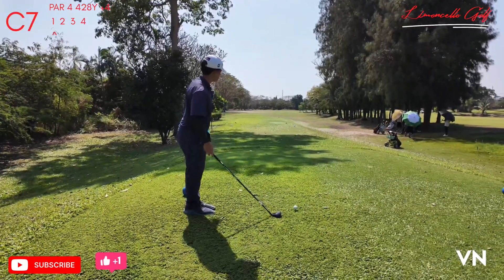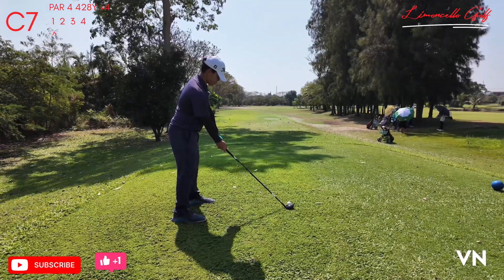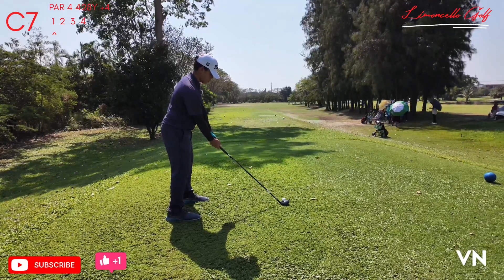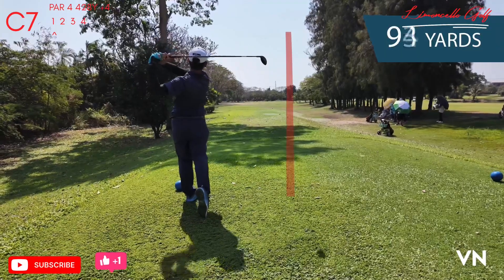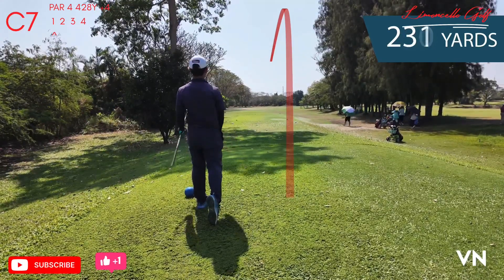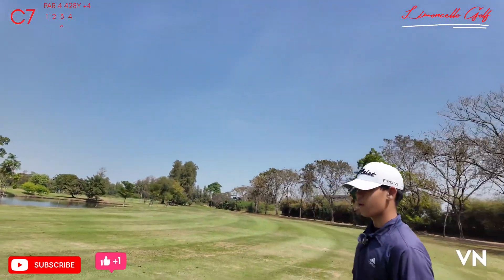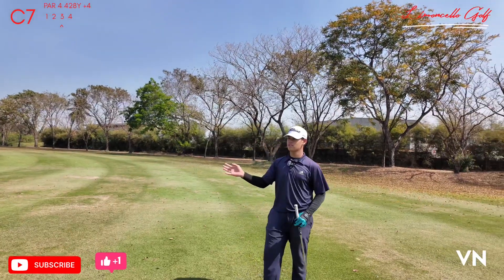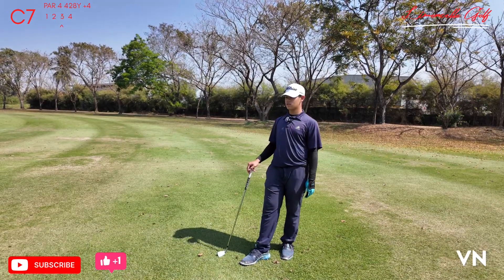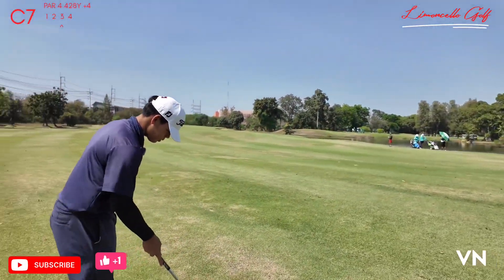I got a par 4 here using my 3-wood straight down the fairway. I got 160 to the green. I'm using my 9-iron. The wind is right to left, so I'm just going to aim at the flag just in case. I'm going to do a full 9-iron.